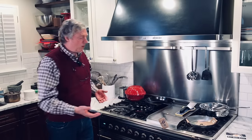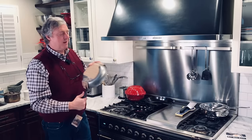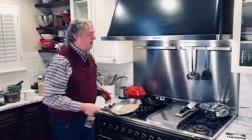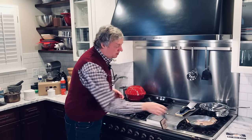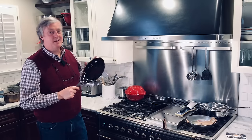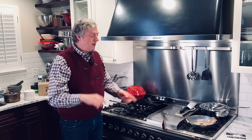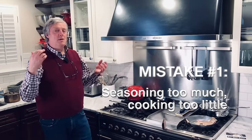When you buy a new carbon steel skillet it arrives shiny and silvery, and after seasoning and cooking it many times it turns dark, almost jet black. The first mistake people make is thinking that on day one this skillet has to be turned into that perfectly seasoned skillet. It does not have to work like that.